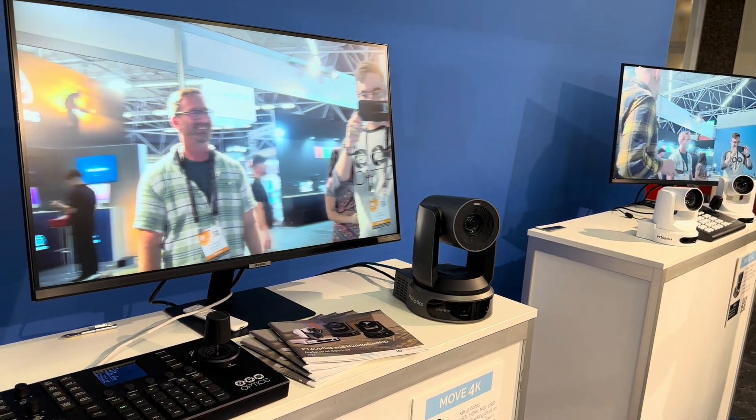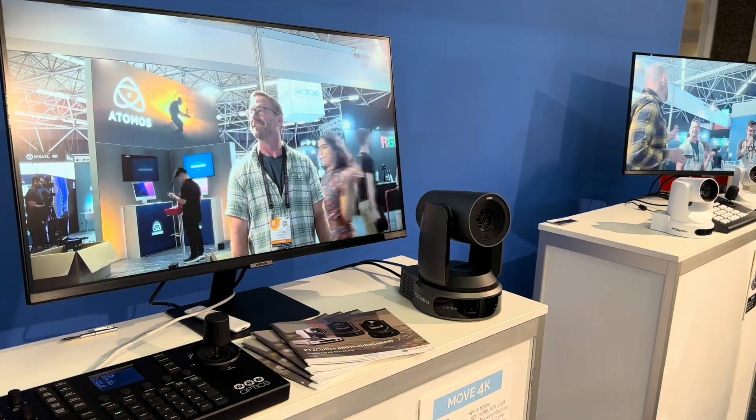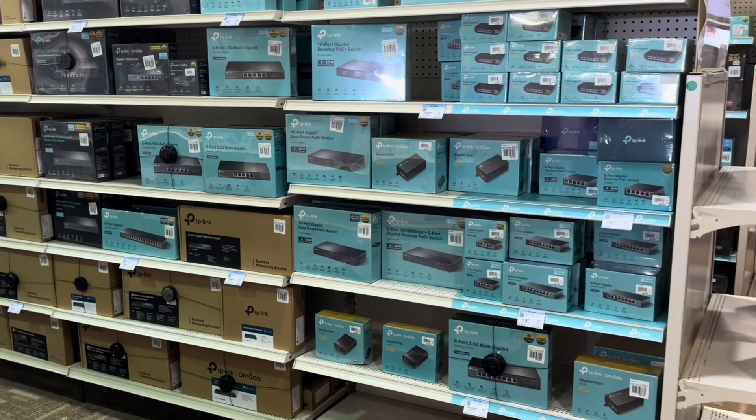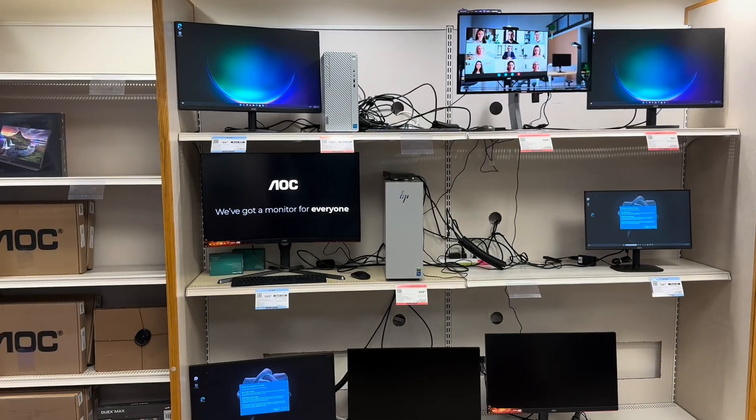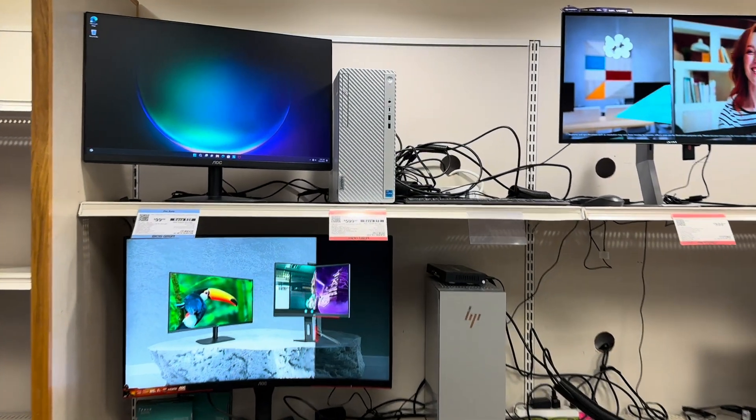So we've got our video set up. Now we need to get some networking. We're going to get a Power over Ethernet network switch so we can power these cameras, a live streaming computer, and that's pretty much it. We'll get the Ethernet cables, tally it all up, and keep this under $5,000.